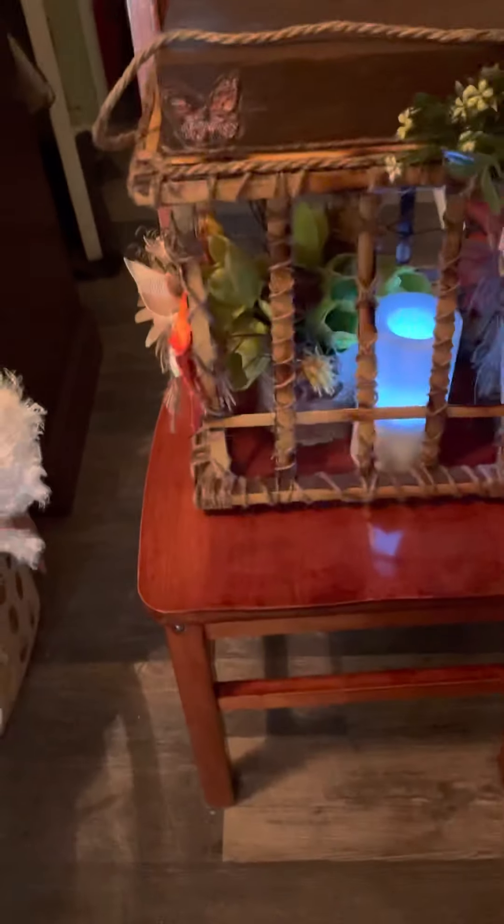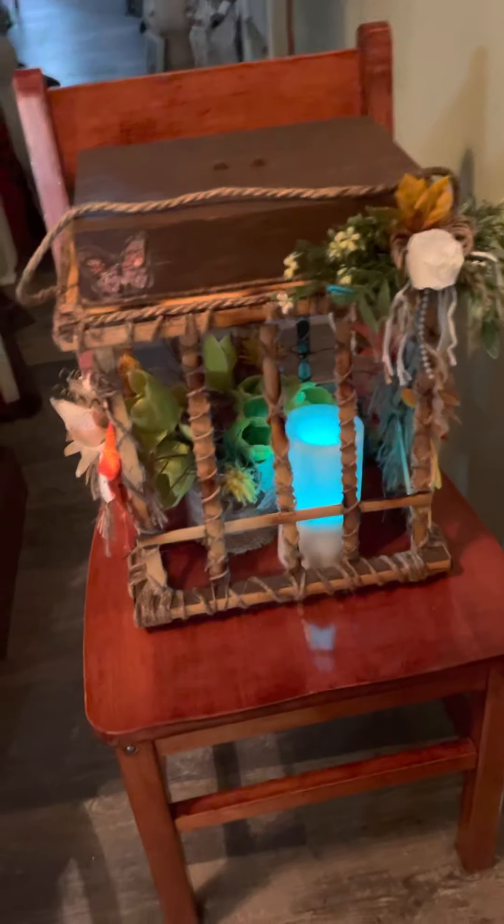Let me show you the measurements. I want to measure it so you can see. Okay, this is how tall it is.